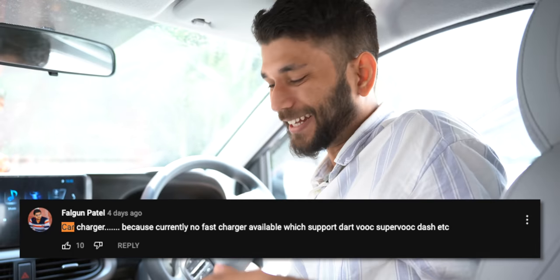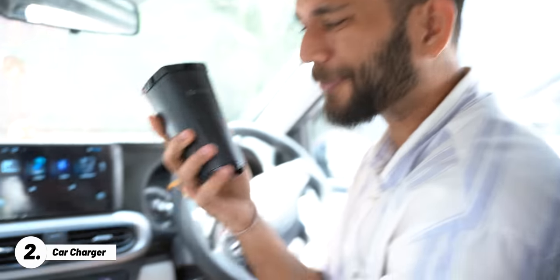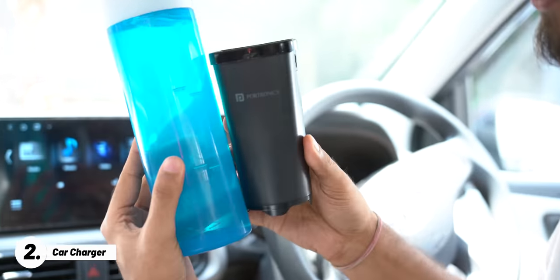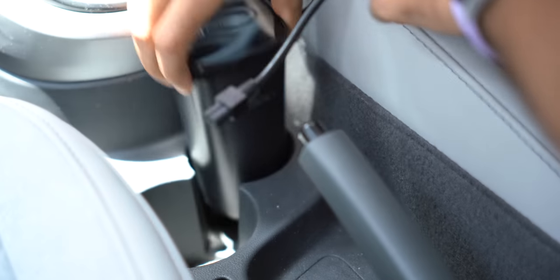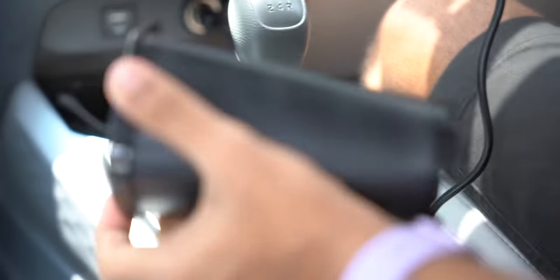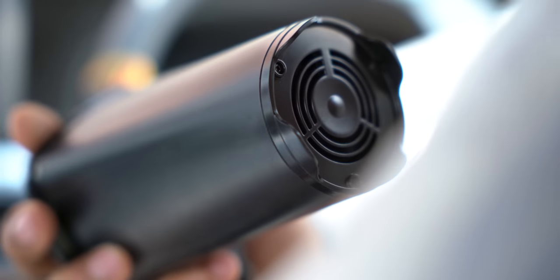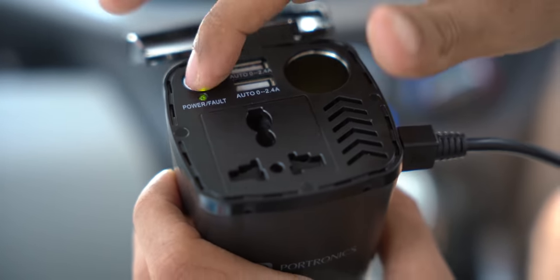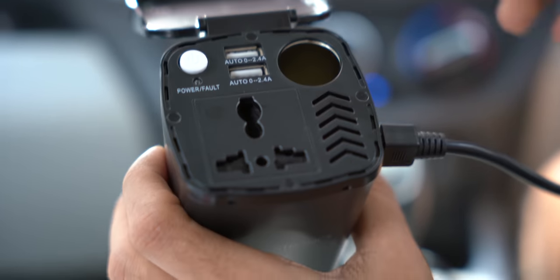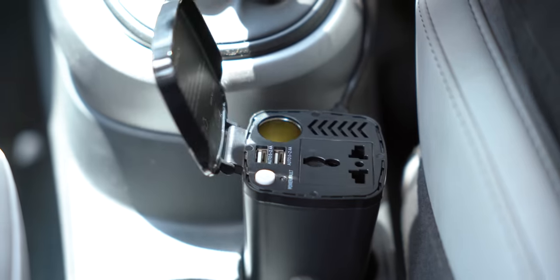You guys asked for a car charger, and we found this 150W car charger. It looks like a normal water bottle — it's about half the size of one — and fits easily in a cup holder. You put the connector into your car's charging port. It has a fan at the bottom, two USB-A ports, a power on/off switch, and an extra slot for a car freshener.